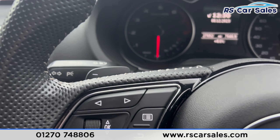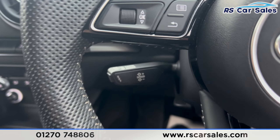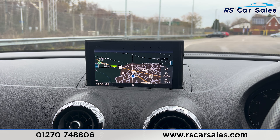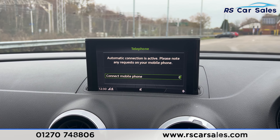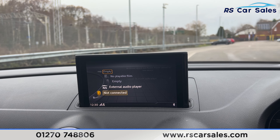Taking a seat inside, you'll find the paddle shifters either side of the steering wheel. We've got the digital screen in the centre of the dashboard, the speedometer, and the cruise control on that stalk. The main entertainment screen in the centre is currently showing the sat nav. We also have Bluetooth phone connectivity for making calls, media options with Bluetooth audio, auxiliary, USB, and much more.